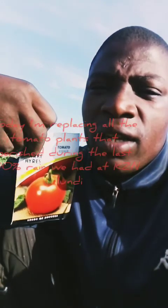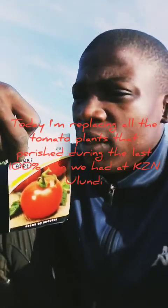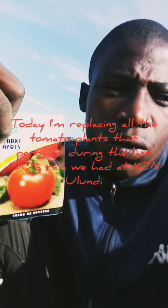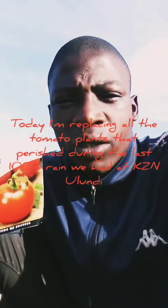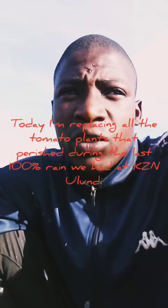In my last episode I told you guys about the tomato issue that I experienced. So today I'll be supplementing the lost one so that I could continue experimenting more about tomato plants.